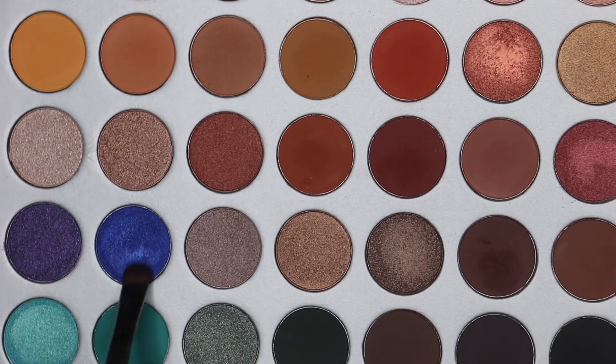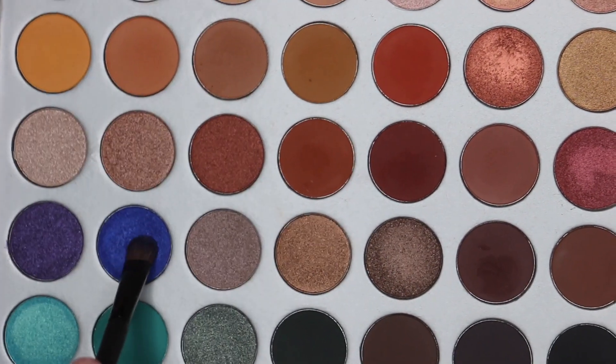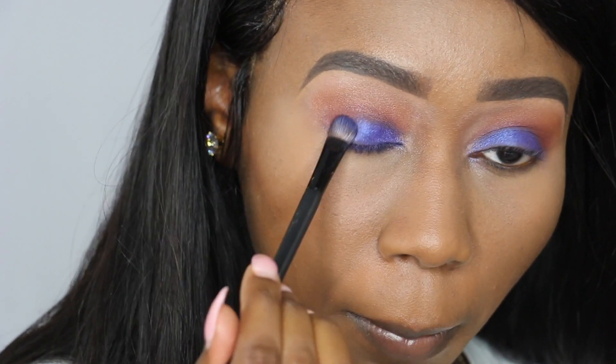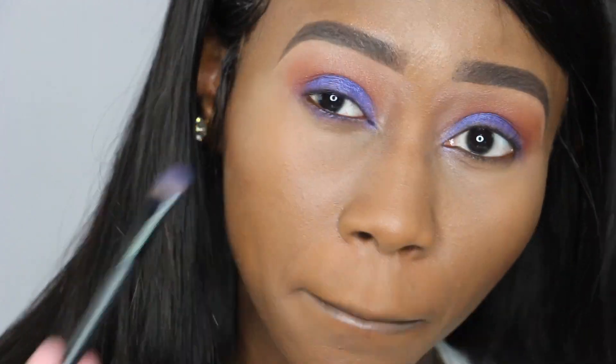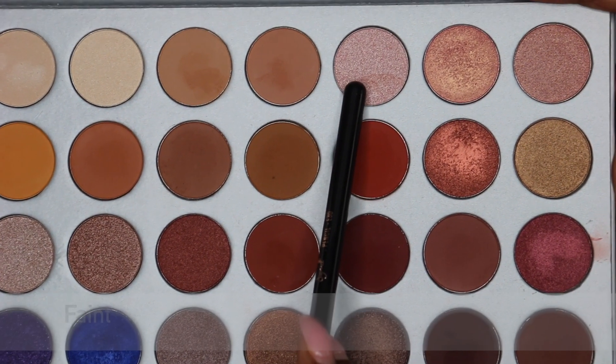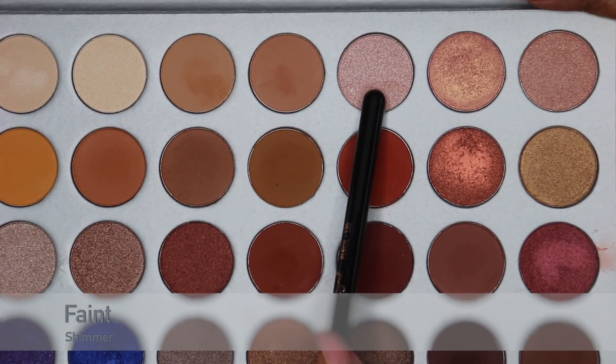I'm going back to this blue shade and put it on the lid. I'm also going to be using Paint in the inner corner.